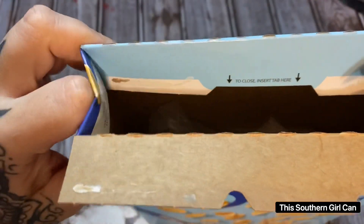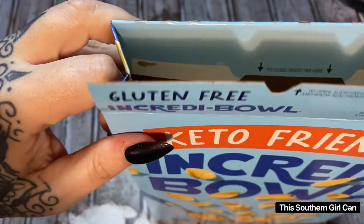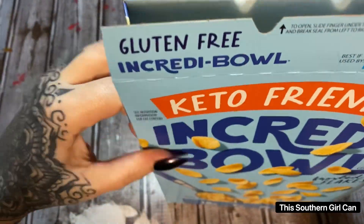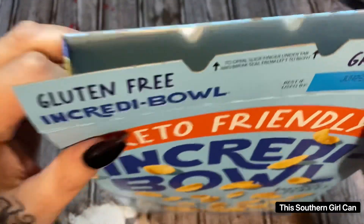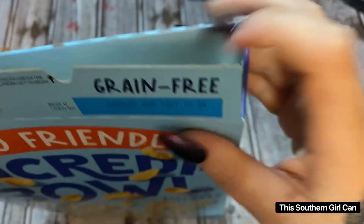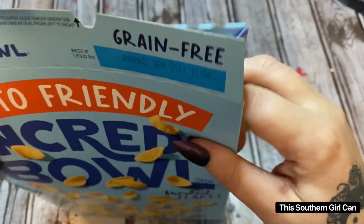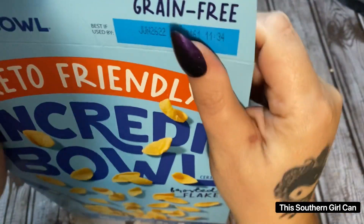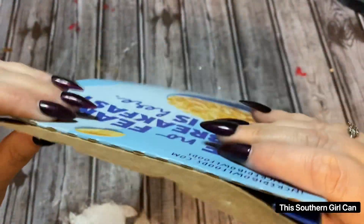And now we're going to make a little divot here on the side. I just pushed it in — I'm grabbing that with my two fingers and just pushing it in like so, and go down just a little bit like that and push it together. Then we're going to do the same thing on this other side here. Just kind of push it down, push it down, and now we're just going to press that together.